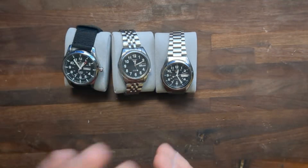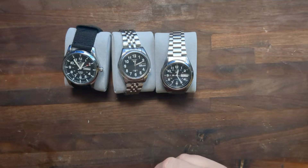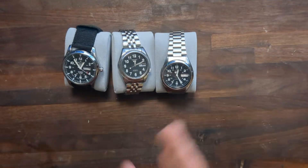My friend Brian saw this video and said he's got some Seiko 5s sitting in his watch collection and offered to send those to me so I could show my viewers the differences. And that's what we have here.